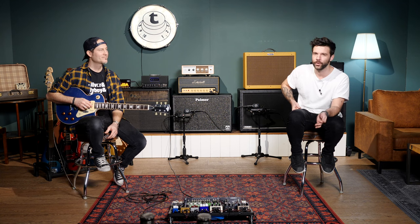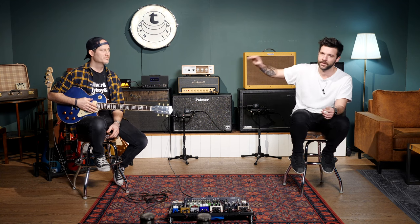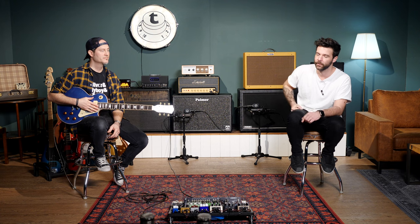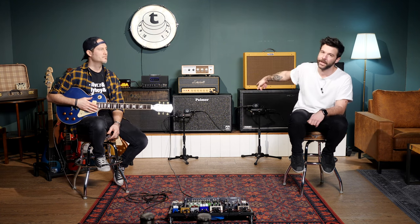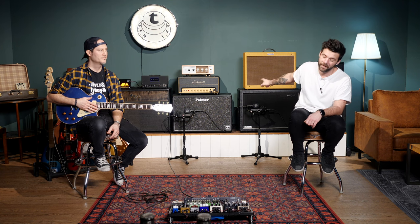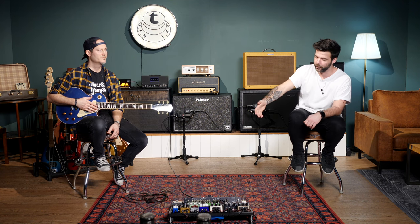From clean to bluesy, kind of dirty, to rocky, to metal-y, to doom metal. Let's just go through our usual process. The guitar is not going to change — we'll both play the same instrument. The amp is going to stay the same as well.